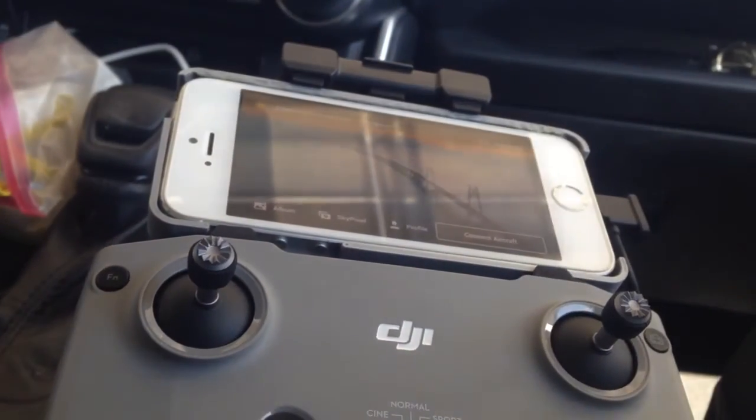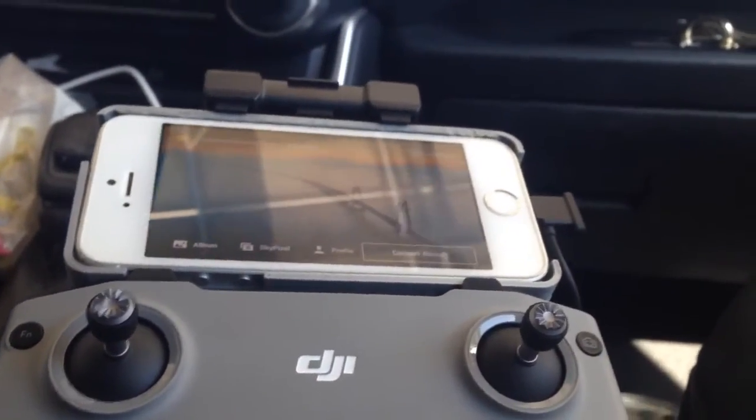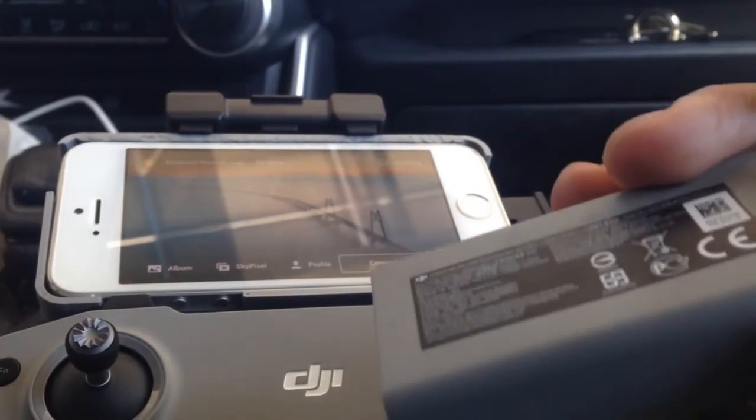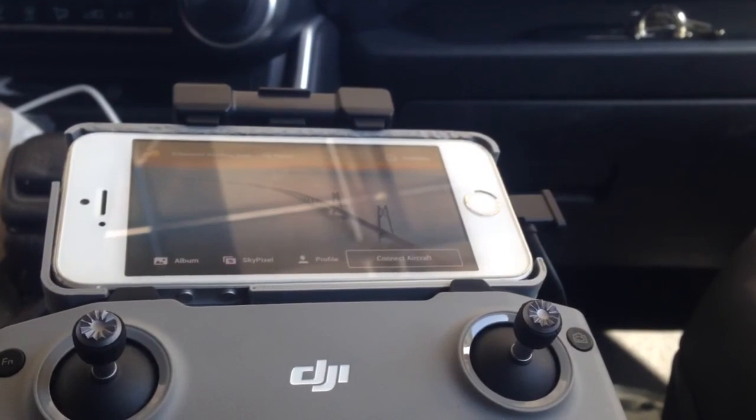In the next video I'm going to show you how to put the battery into the quad. Thanks for watching.